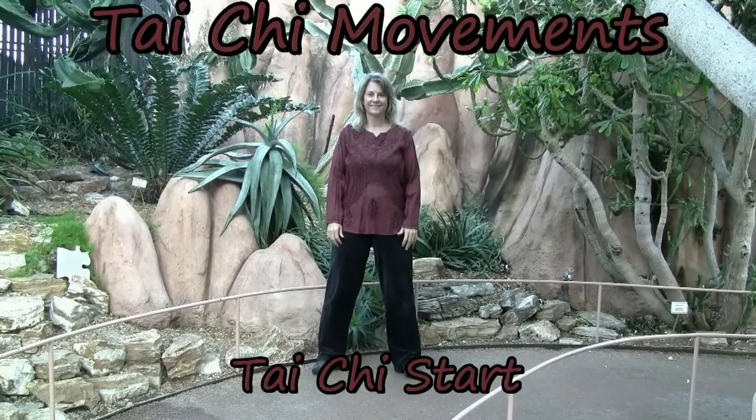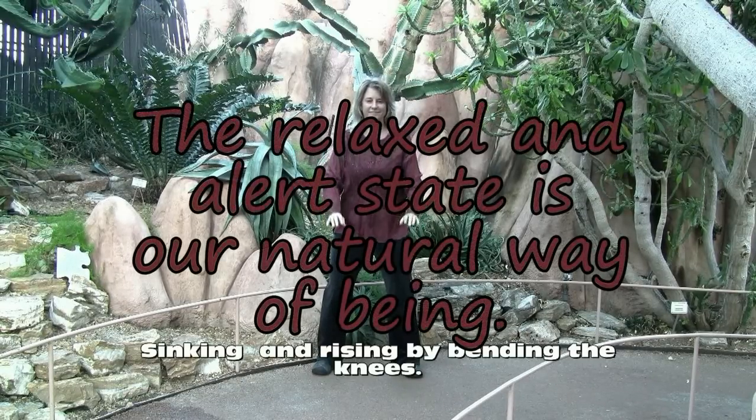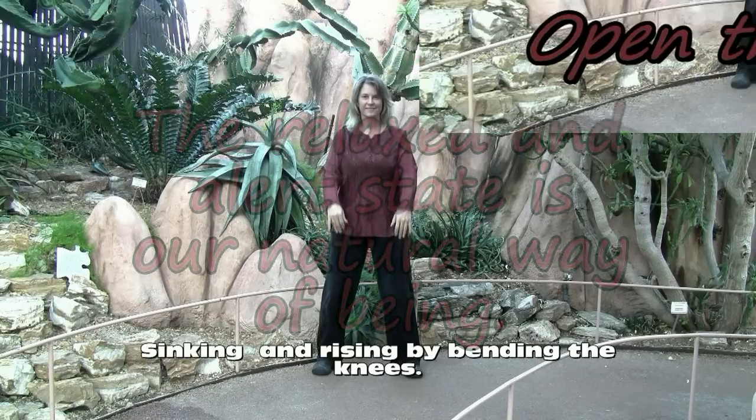Tai Chi start. Begin with the legs wide, feet about shoulder distance apart, sinking down with the knees.